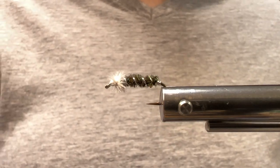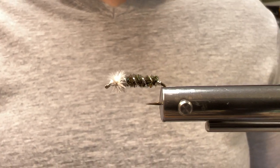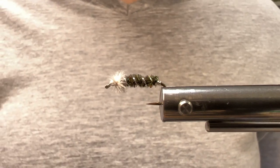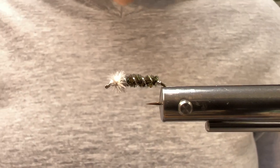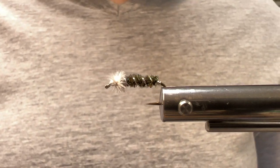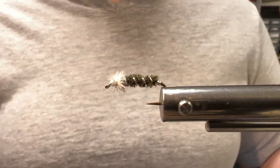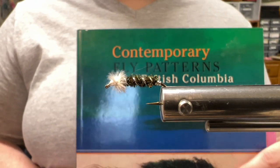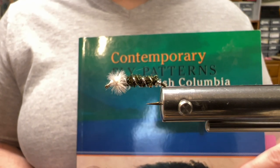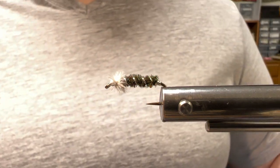Hey everybody, Britt Davenport here with Norvice. Thank you for joining me at my bench today. Today we're going to be tying a Kronimid pattern called a Tunkwanimid. It was originated by Tom Murray in the early 70s. It was originally known as the Tunkwa Lake Kronimid and then it was renamed by Dave Elliott. A good friend, Bill Jollymore, turned me on to this pattern for lake fishing and also to the book Contemporary Fly Patterns of British Columbia by Art Lindgren. This fly can be located on page 62, but there are a zillion other really good patterns in there, so I would encourage you to get it if you don't have it.